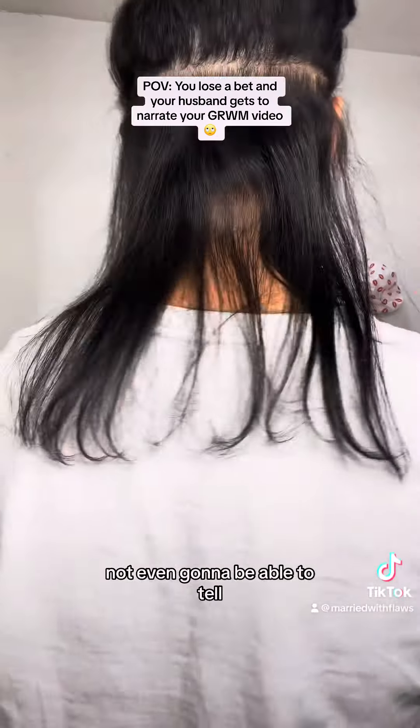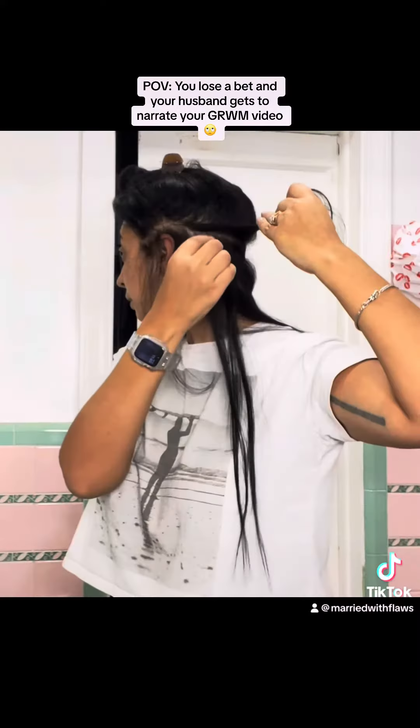Not even going to be able to tell. Not even going to be able to tell at all. Check out my gym teacher mullet. Looks nice, right?